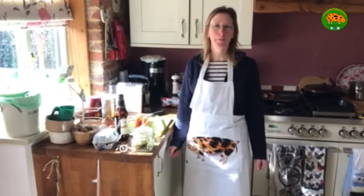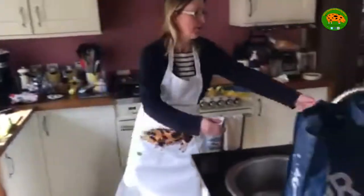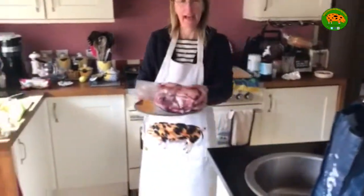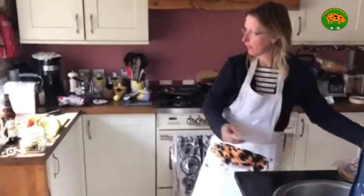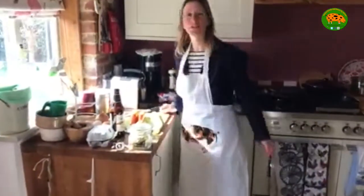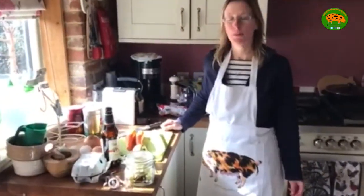Hello and welcome to another cook-along. Today I'm going to show you how to pop a lovely joint of hand of pork in the slow cooker with some lovely fresh ingredients and make a delicious slow-cooked pork joint.